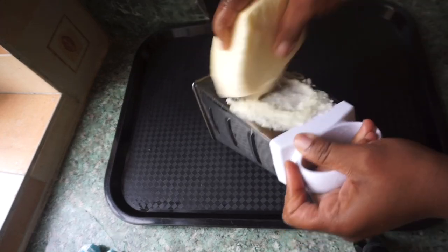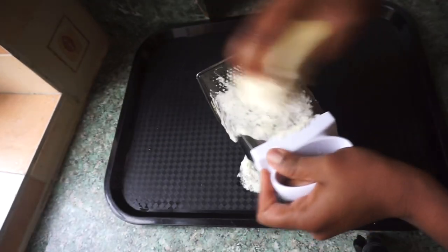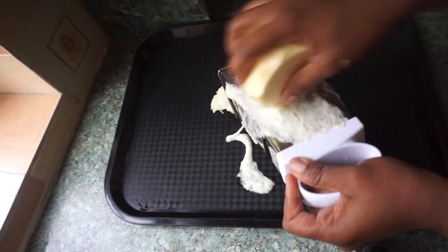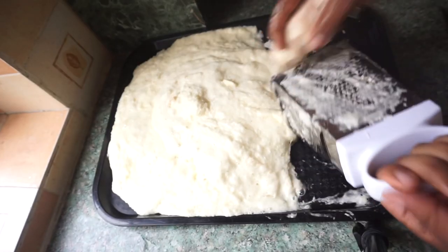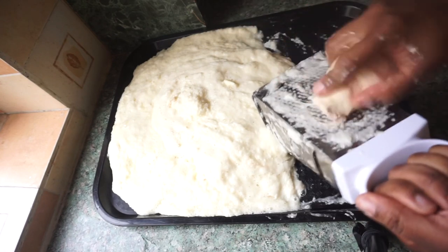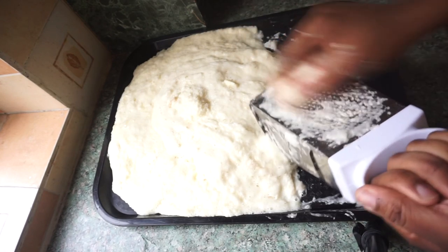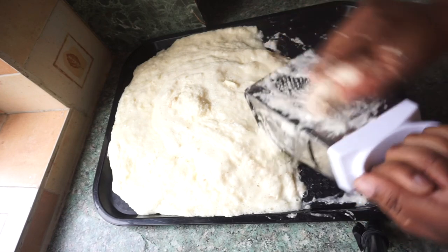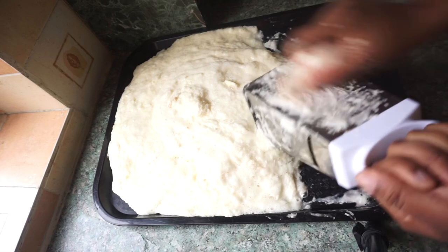The process of this meal is really long - the grating process and the process of tying it - but the end result is always worth the stress. I'm not going to use all of this water yam and coco yam; I'm going to split it in two and save half for another day.